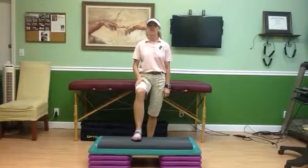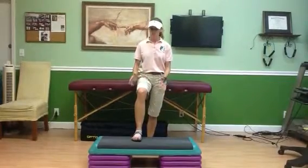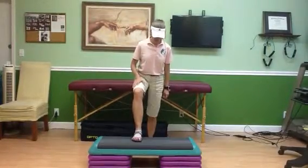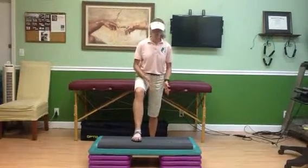This is a 3D hip mobility exercise. Get your foot on top of a chair or a block, something that can elevate it. You're going to lunge forward — make sure you've got good balance, feet are apart a little bit, and back leg is straight.